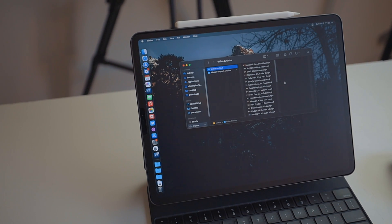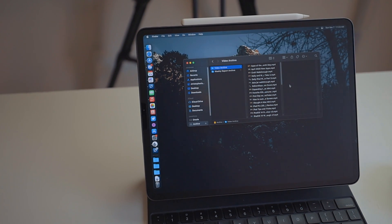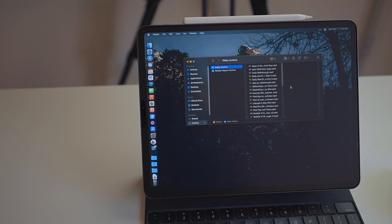I also like keeping an archive of all my old projects around. That's not something I want to keep on my iPad — it takes up a lot of extra space. So that's where a file server comes in. And it's really easy to send files from your iPad to a Mac. I'll go ahead and show you how to do that now.